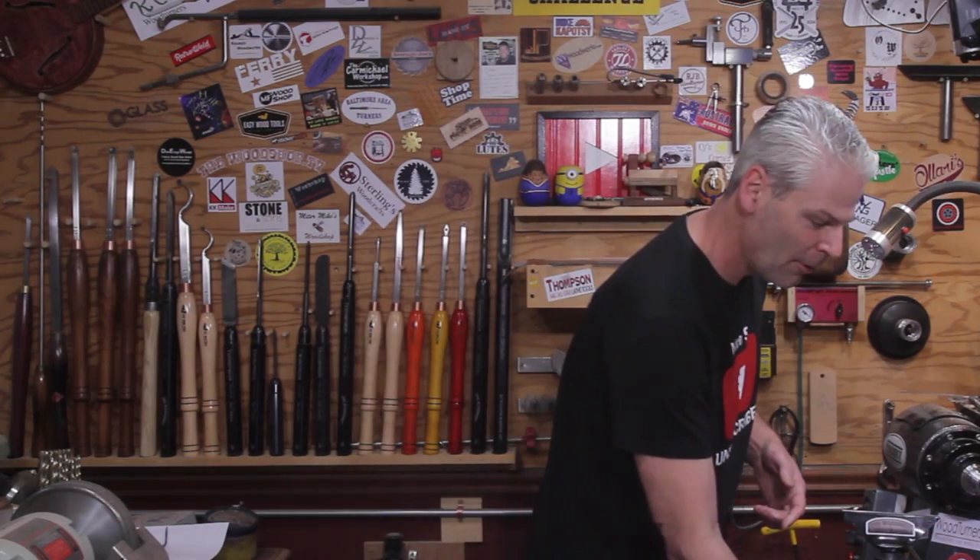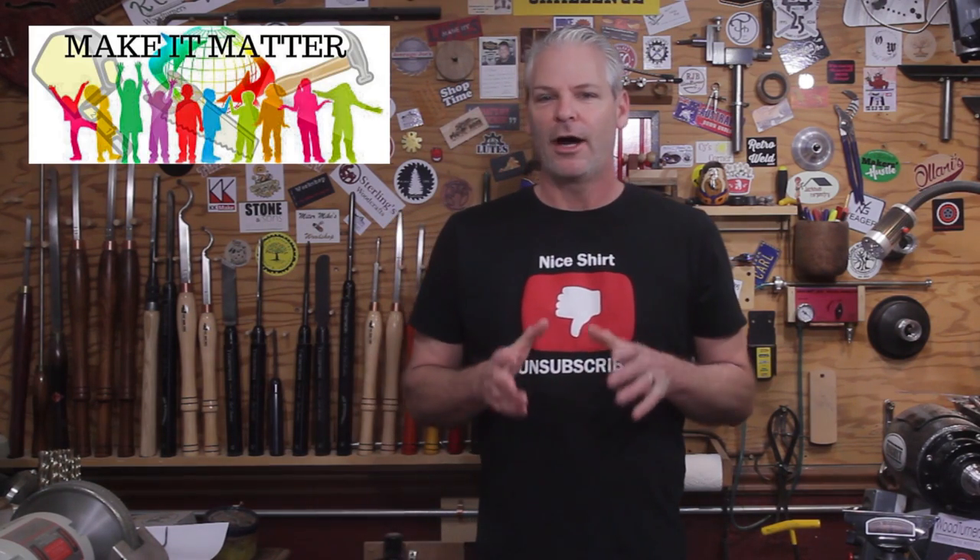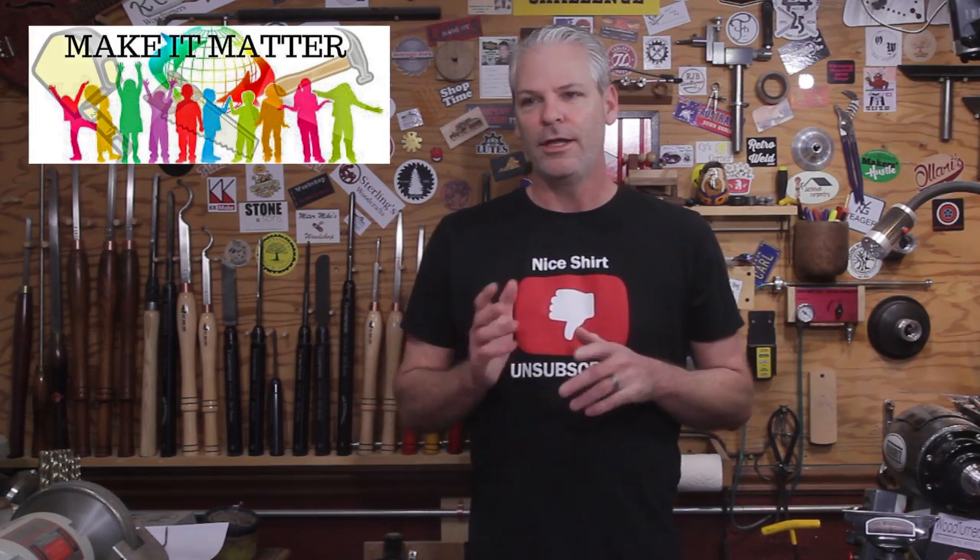I can't remember the guy's name — the stingray box isn't my idea. I believe he's in Australia or New Zealand and he came up with the stingray box idea a long time ago.